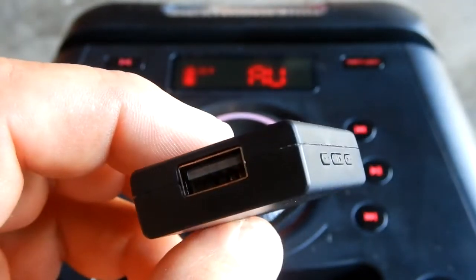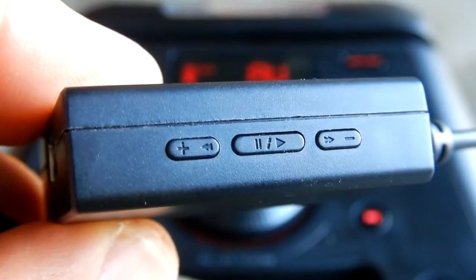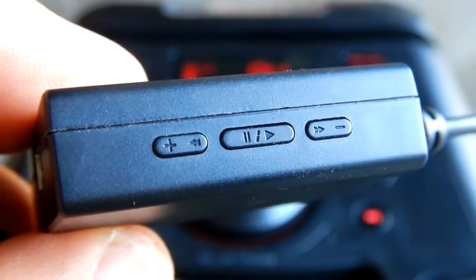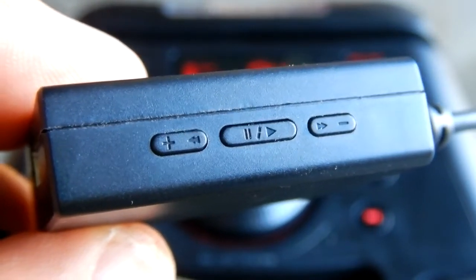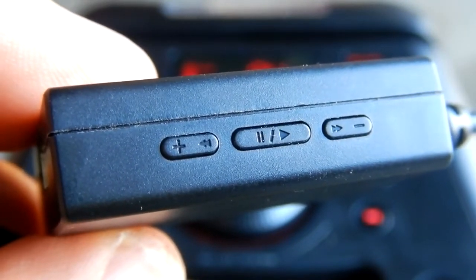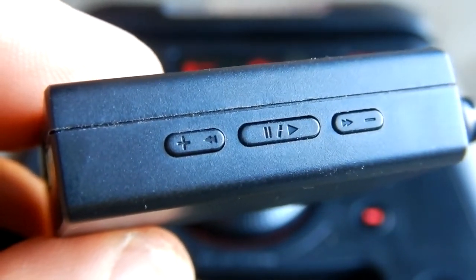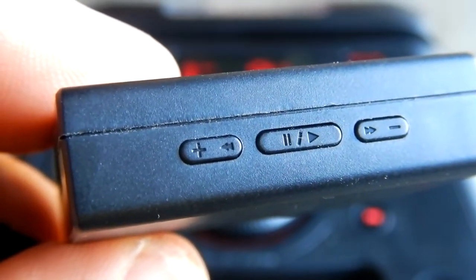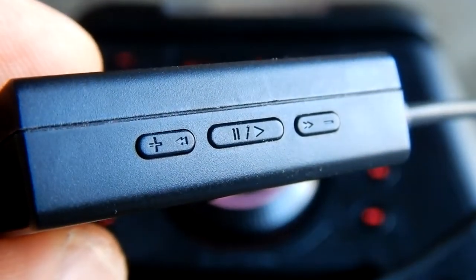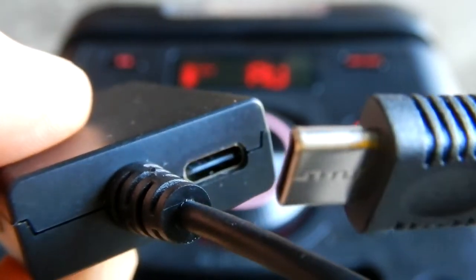On the front side we have a USB female. On the side of the unit, in the center, is the power on and off button. To the left of that is your volume plus, which also changes and advances the track on the USB stick. To the right of the on/off is the volume minus, which also changes the music track on your USB stick.